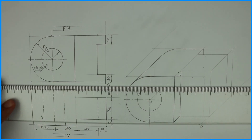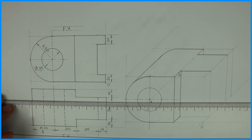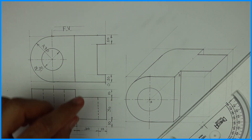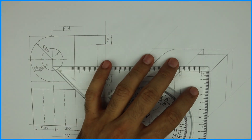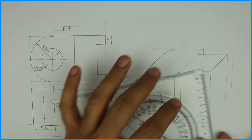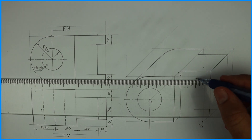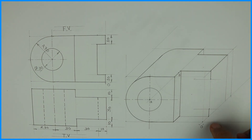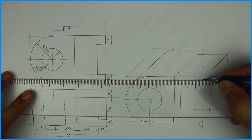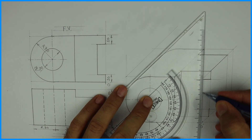These lines will be dark. Now how much is this? 10. So it will go down by 10 — 10 from the top and 10 from the bottom. Then how much does it go inside? It goes inside by 10 mm. Draw a vertical line.